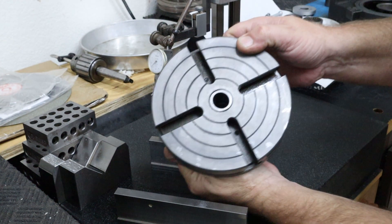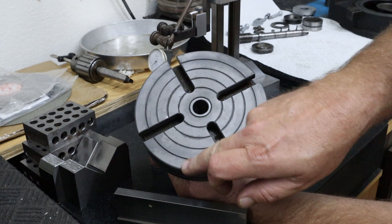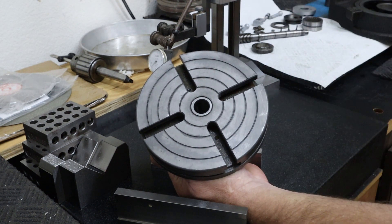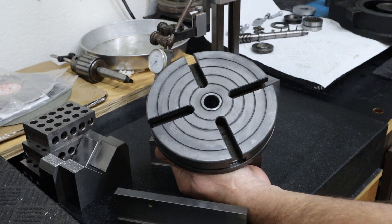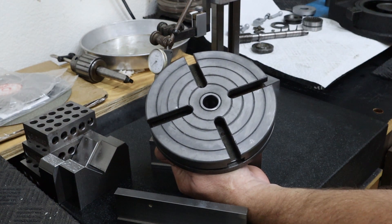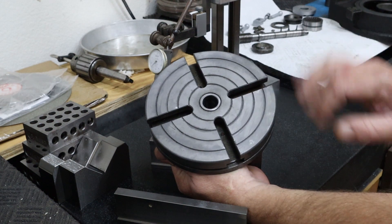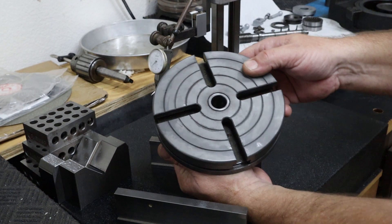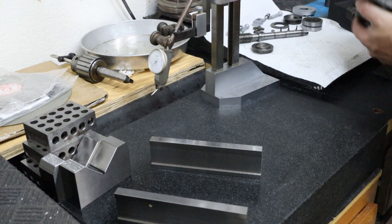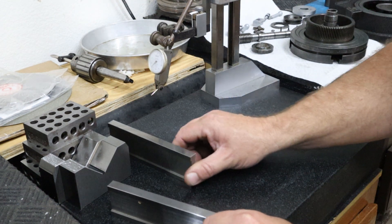Here is that face - it had some scrapes here and there, and that's the finish I'm getting. After the Evaporust and the very light stoning, the Morse taper adapter sits up a little higher, so I was careful to avoid riding over that too much. Let's get these parallels out of the way.